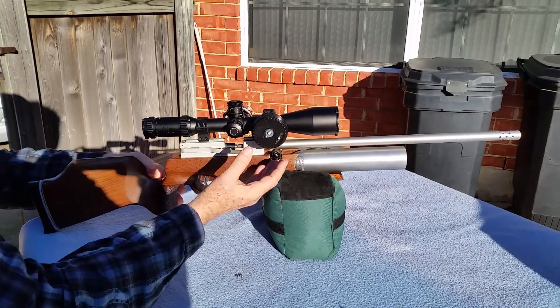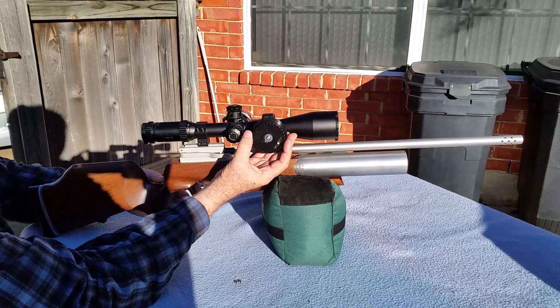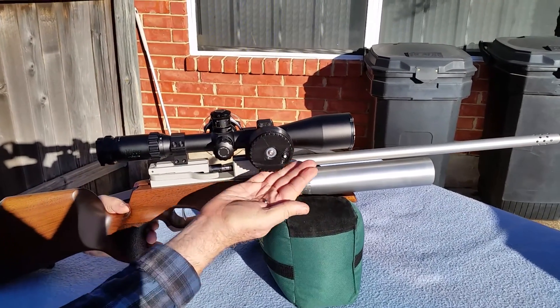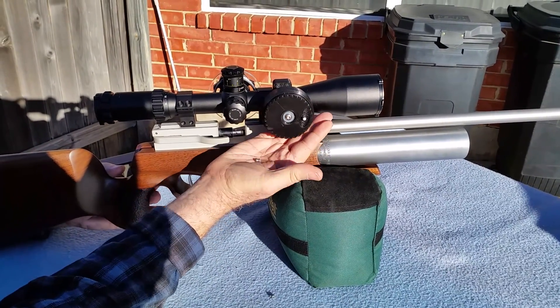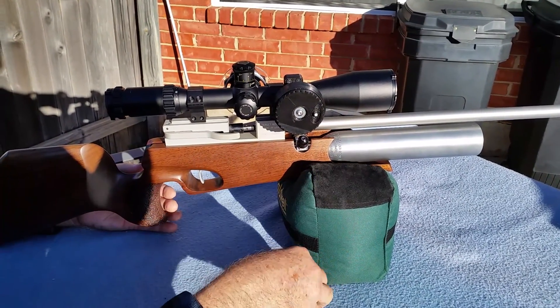When you're shooting it, you simply go up here, and then you rotate the magazine, and the pellet bounces out into your hand, like this.